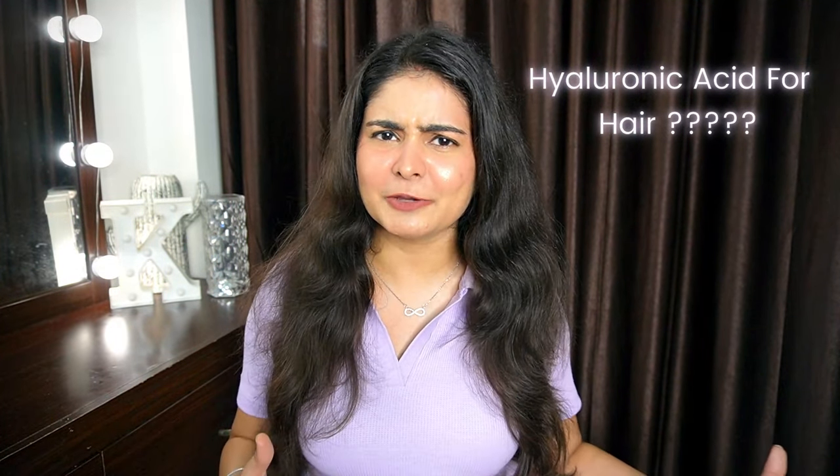Now before you say anything about hyaluronic acid — because we use hyaluronic acid on our face — I will tell you: yes, hyaluronic acid is a boon for your hair as well. So I am going to show you a super simple 3-step hair care routine, how you can infuse hyaluronic acid in your hair, make your hair hydrated, healthy, and bouncy again.